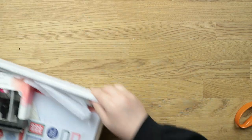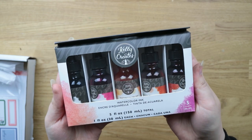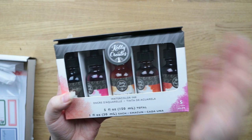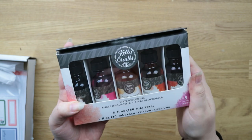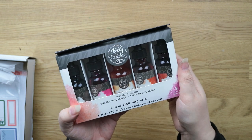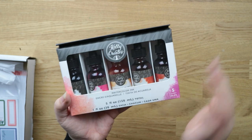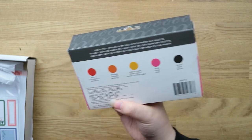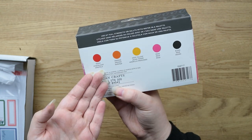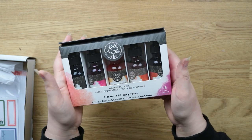So I saw these watercolour ink bottles and I think they were 50% off — instead of £20 they were £10 — and I really wanted to give them a go. I don't have any watercolour ink, so I thought that would be really fun to play with. I've got like every other kind of watercolour you can imagine, but not watercolour ink, so I'm looking forward to giving those a go.